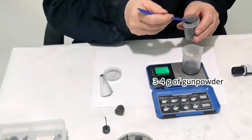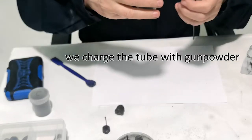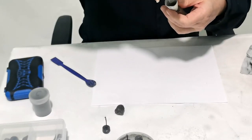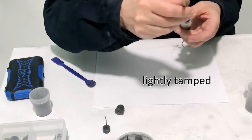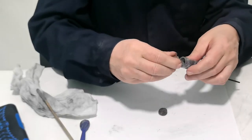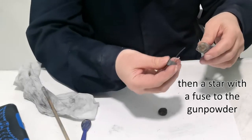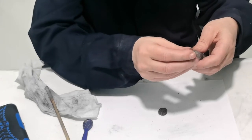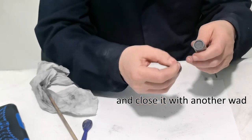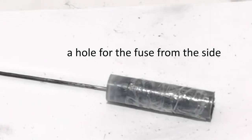Three to four grams of gunpowder — we charge the tube with gunpowder and lightly tamp it. Insert a wad of felt, then a star with the fuse pointing toward the gunpowder. Close it with another wad, then make a hole for the fuse from the side.